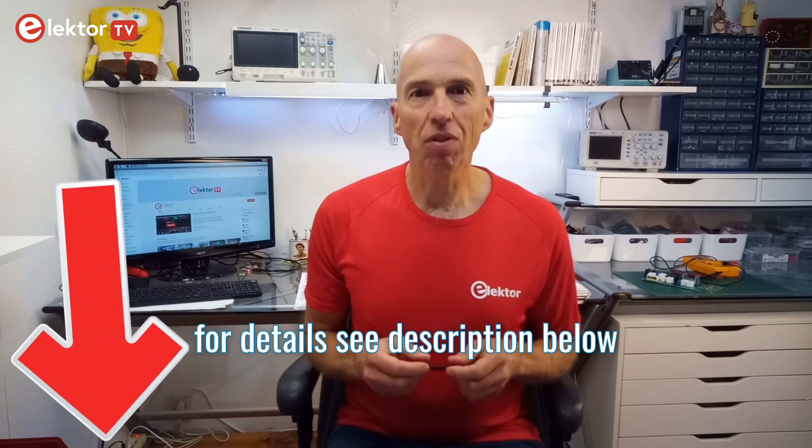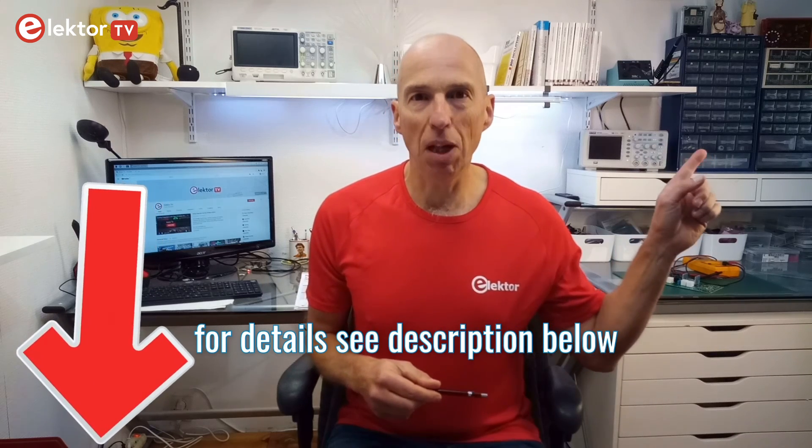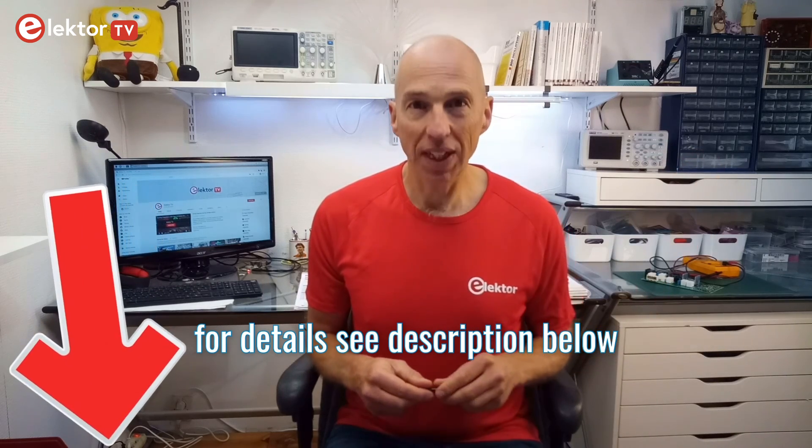So, that's it. I hope you found it interesting. Please don't forget to subscribe to our channel and click or tap the bell button. Thank you for watching!